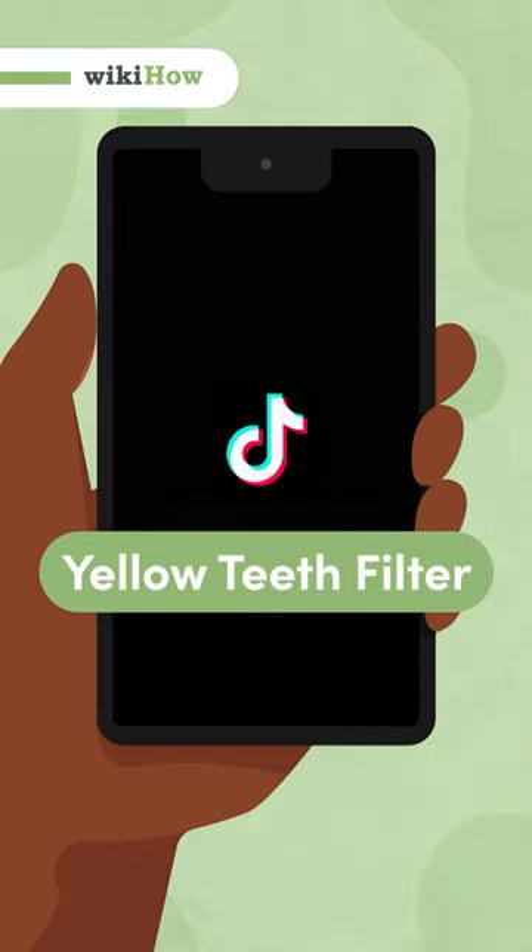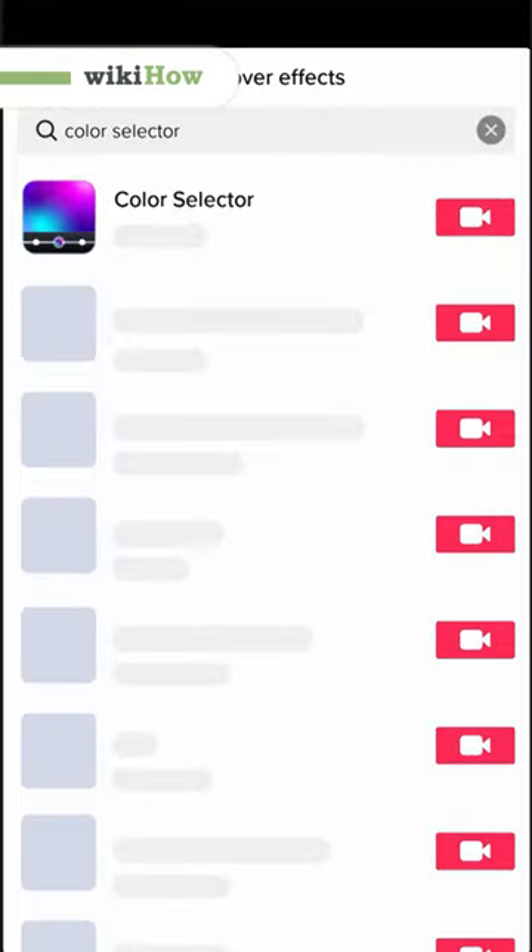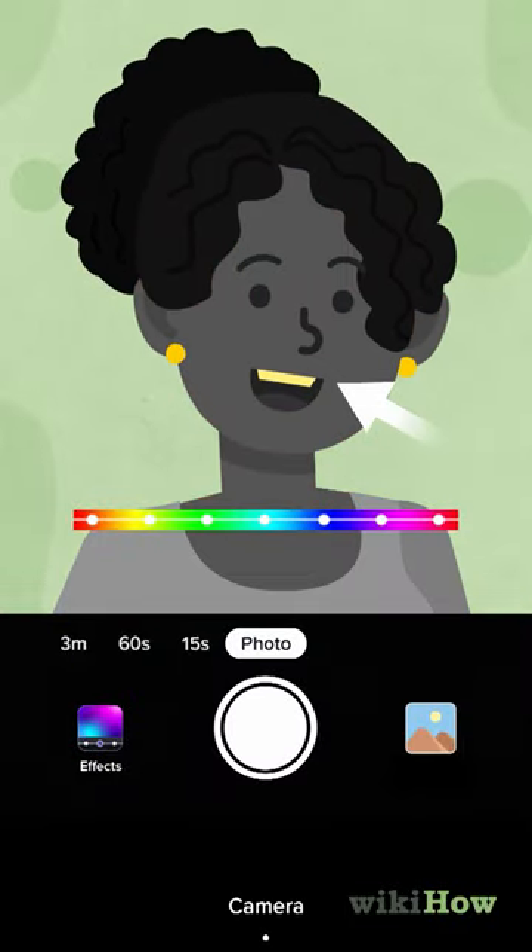The Yellow Teeth Filter is a TikTok filter that's actually called Color Selector, and it can be used to see if your teeth are yellow.